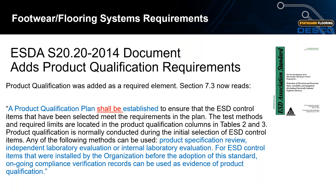For ESD control items that were installed by the organization before the adoption of the standard, ongoing compliance verification records can be used as evidence of qualification.